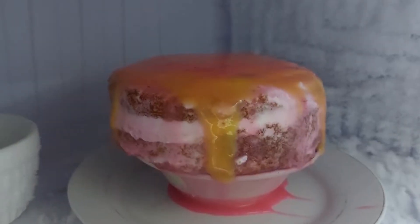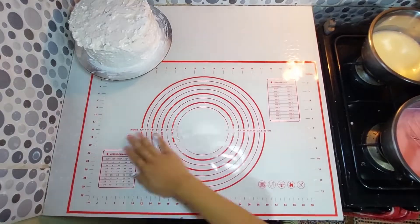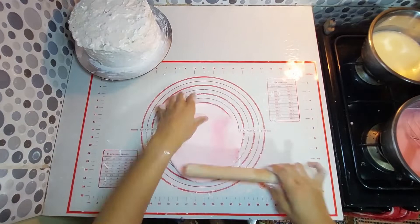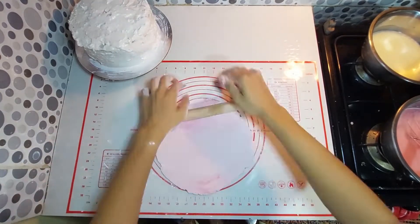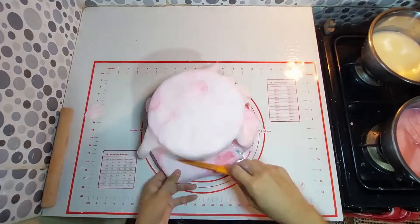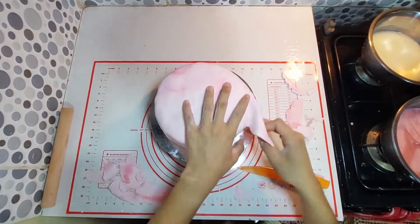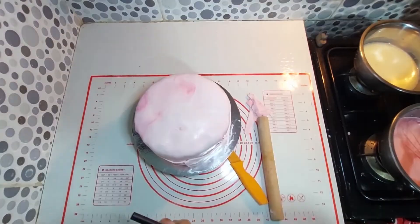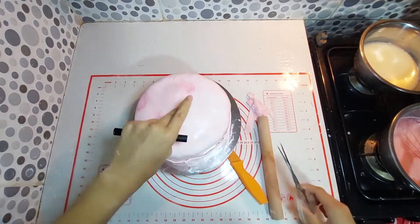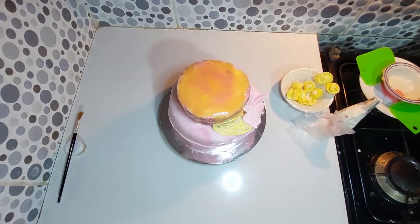Transfer the cake to the fridge and let it set for a few hours. Now let's gather it all together — spread the fondant out thinly, place it on top of the cake base, insert the dowels, then assemble and decorate the cake.